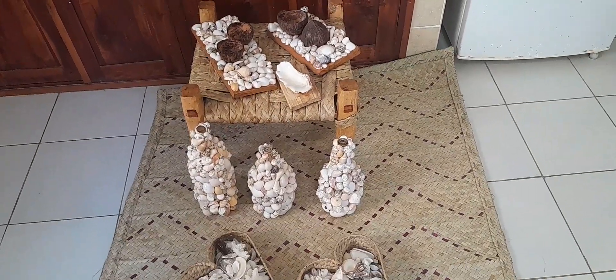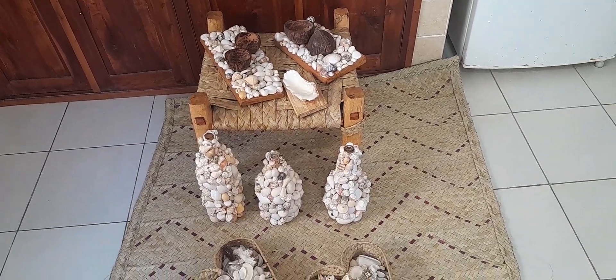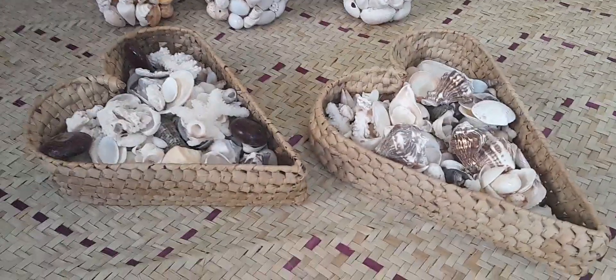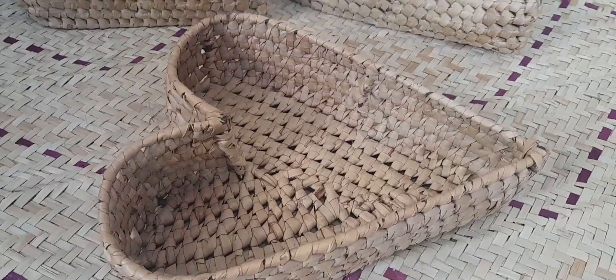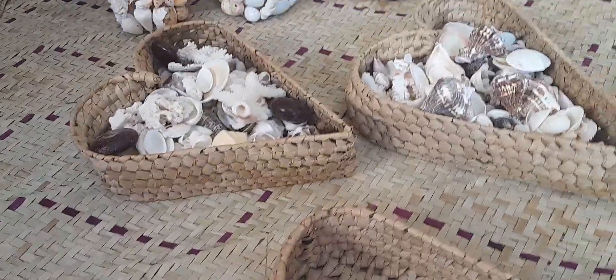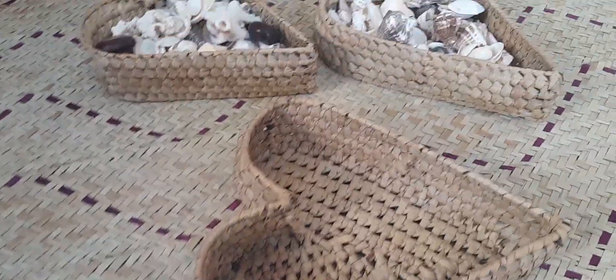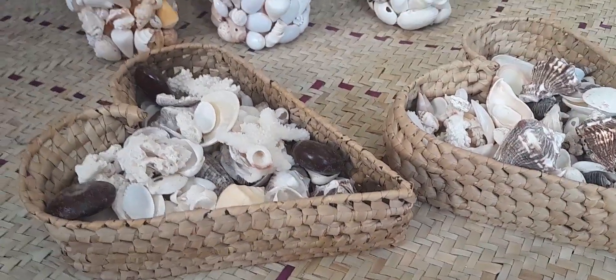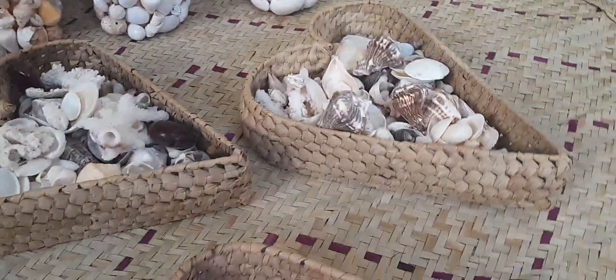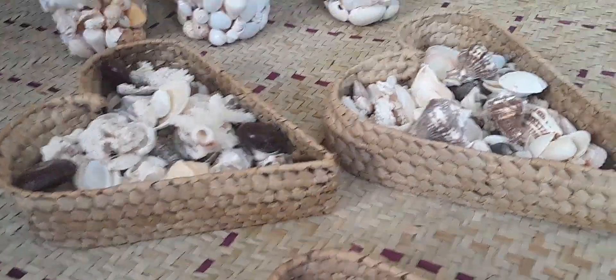Here we have our seashells coconut shell decor. These are the baskets — this is how the basket looks when it's empty. You can use it at home to put your makeup or decor. Today we have used our seashells to decorate our home. You can put your seashells inside the baskets as decor — in your home, at an event, for a wedding, for any event. This can be a very suitable decor.